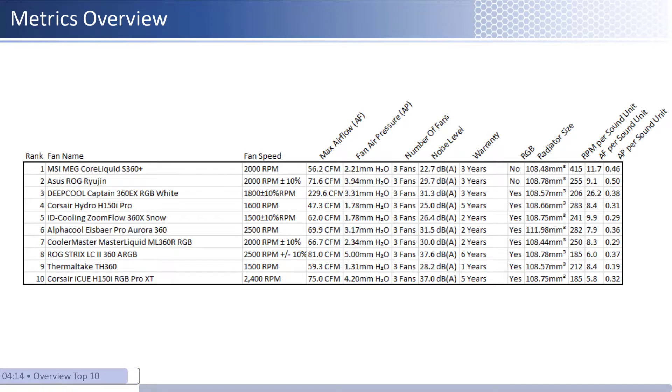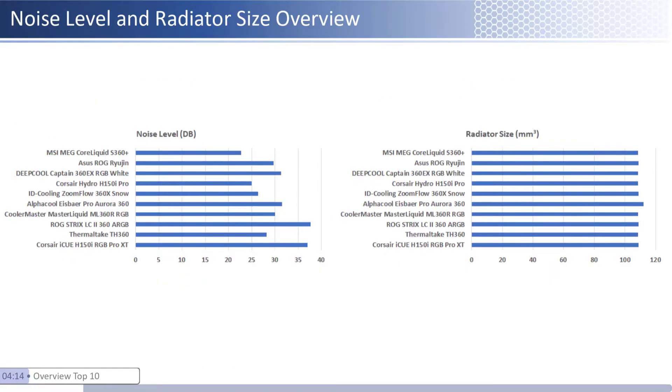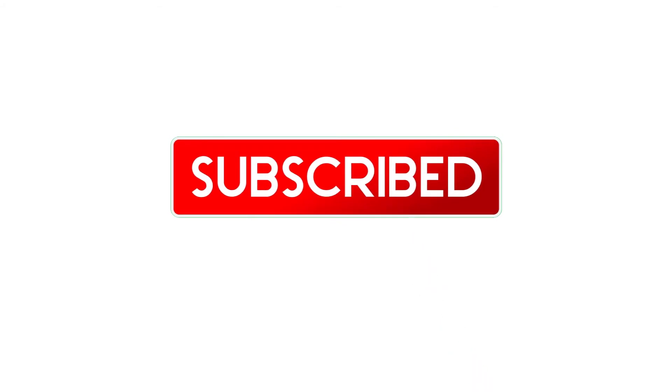Now that we have covered all the top 10 coolers in detail, we will cover a summary. As we look at a table it can be difficult to see how each ranks among their peers, so I have shown a bar chart for a handful of key metrics including airflow, air pressure, and these metrics relative to sound. Additionally we have provided noise level and radiator graphs to make these easier to compare. Thank you for watching — all links to the CPU coolers are in the description below. If you enjoyed this video, please remember to subscribe, like, and comment. Any feedback in the comments section is appreciated.